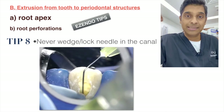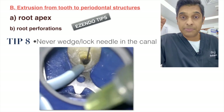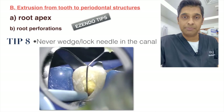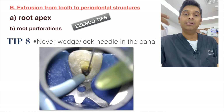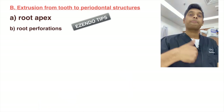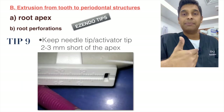Never lock or wedge the needle in the canal — the only exception is when giving an intrapulpal injection. As shown in the video, move the needle up and down continuously during irrigation to avoid wedging and prevent positive-pressure extrusion of hypochlorite.